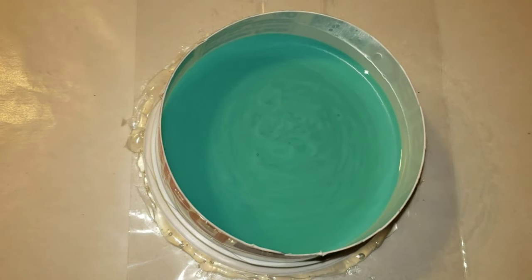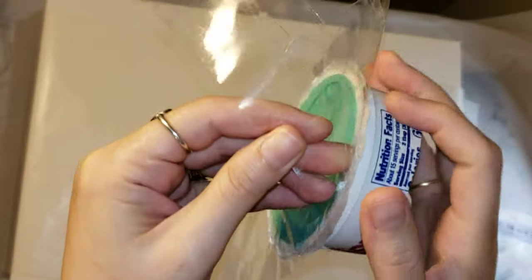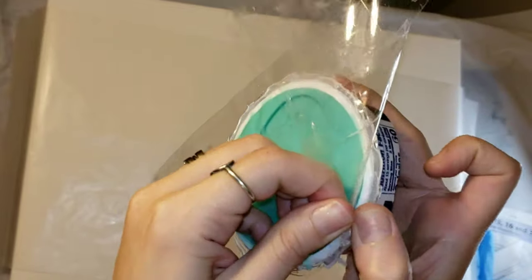And that's about it — super simple and easy. It says it sets up in four hours, but I covered it up with an upside-down storage container and let it sit overnight.